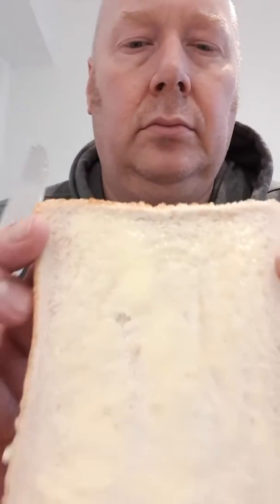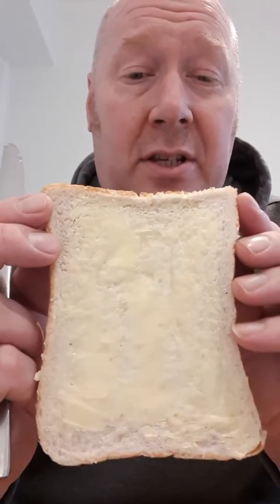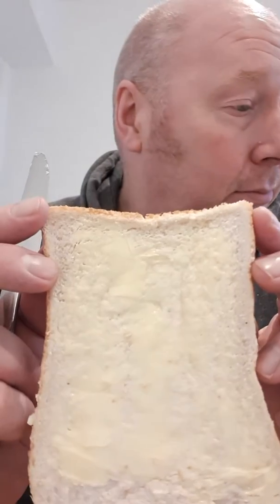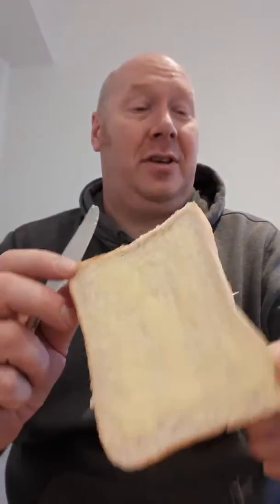And there you have it folks — that ain't too bad, is it? Let's be honest, that's spreading pretty well. I'm impressed — I wasn't expecting it to spread that well.